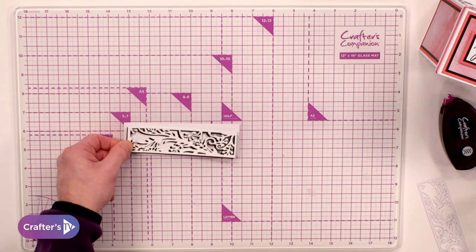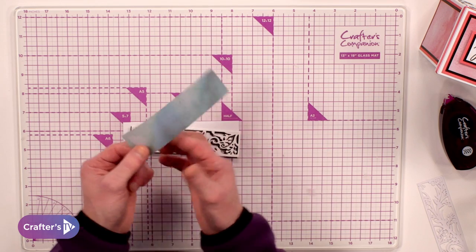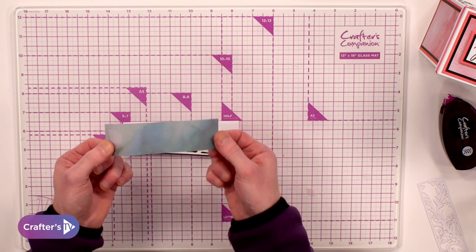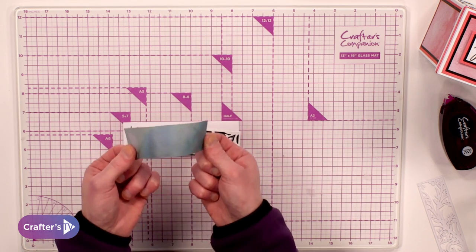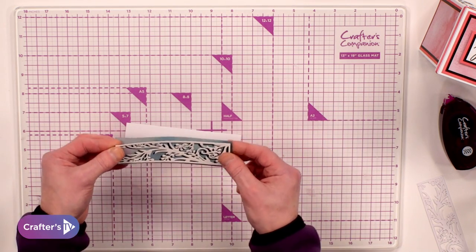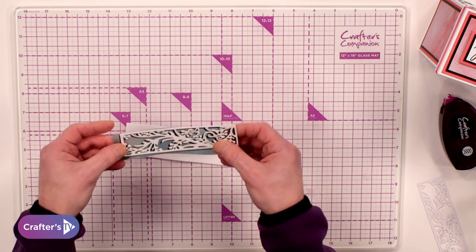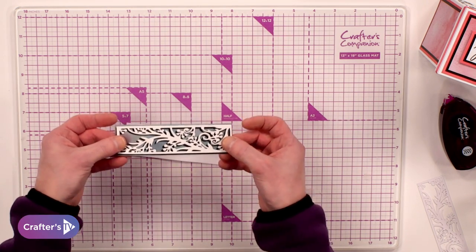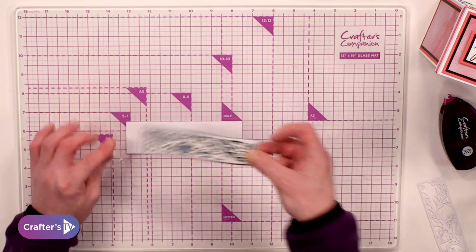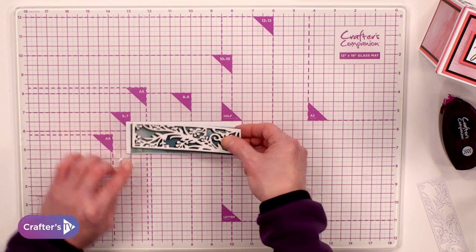So what I'm doing is we have got some patterned vellums within subscription box 45 — patterned vellums within this one. So what we're going to do is pop that behind. Now this vellum, I've cut it myself just a smidge bigger than my die cut layer that we can see here. So if I pop that in, it just breaks it up ever so slightly.